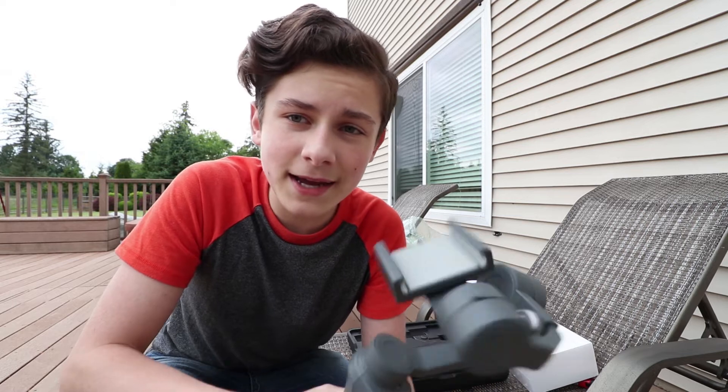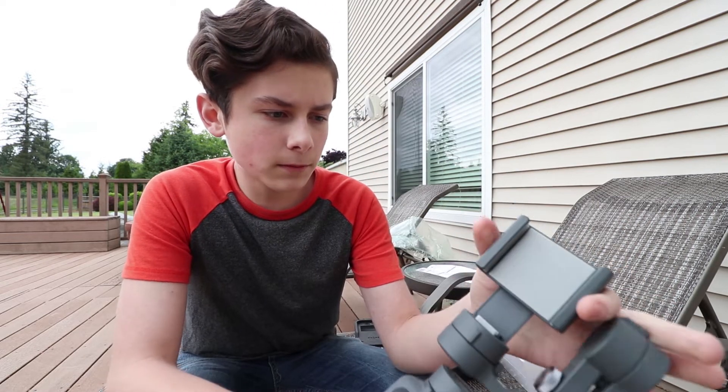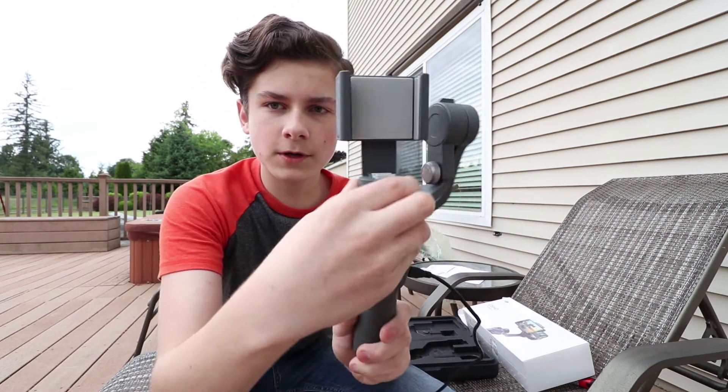If you watch my vlogs, you will see this coming up soon. I am actually going to E3 2018, which is amazing. Thank you to my excellent PR team. I'm going to be taking you guys with me. You get approximately 15 hours of battery life on this brand new phone gimbal. You can have it either this way if you want it vertical, or this way if you want it horizontal.